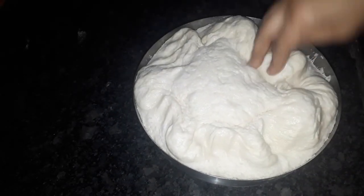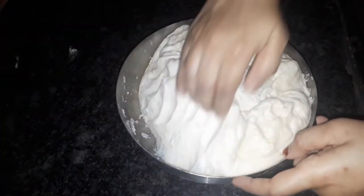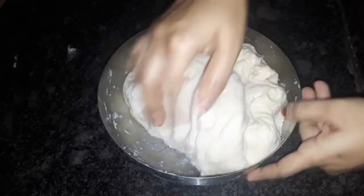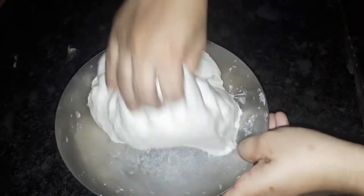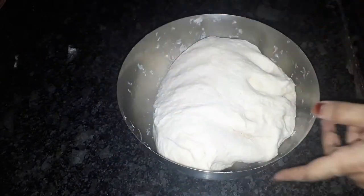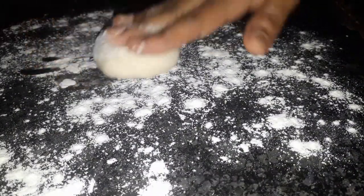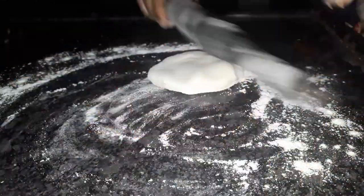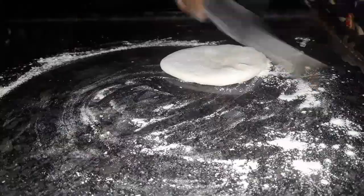We will need a soft iron to knead the dough. After making it soft, we will add small balls and roll them round, adding small balls to the top.